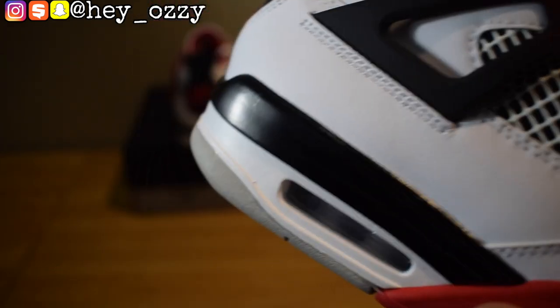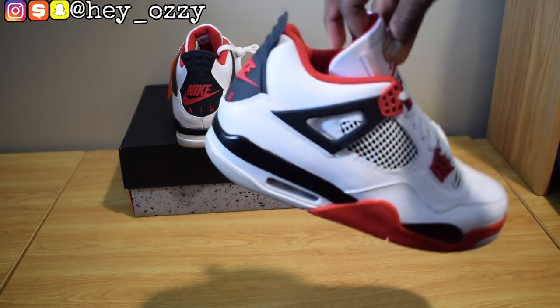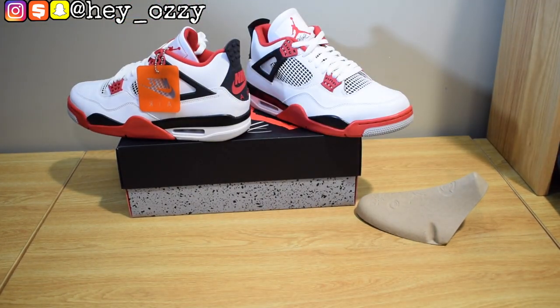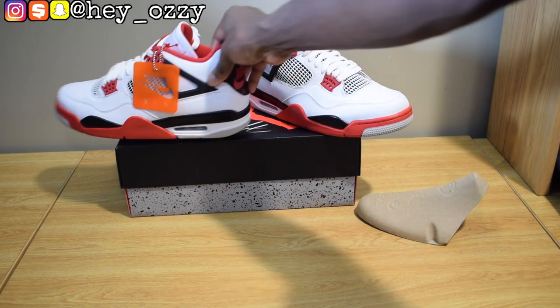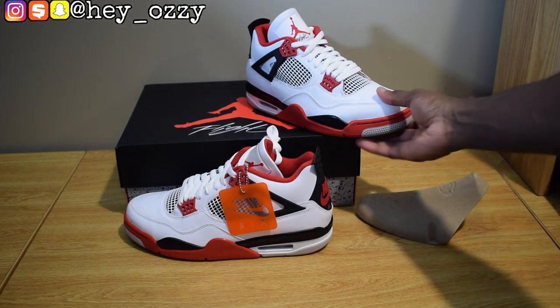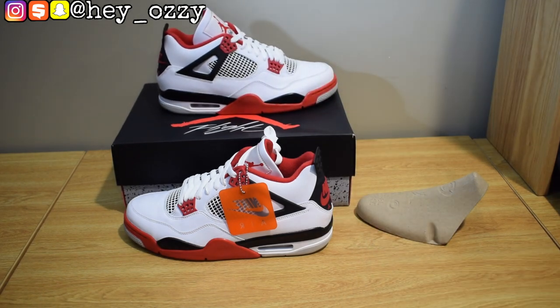I wasn't really feeling the quality control on these, but at the end of the day it's either I get this or pay high resale for an older pair — like $500 for a deadstock pair from 2012. I have a 2012 pair of Military Blues and they're yellowing really badly. Sometimes with older shoes you have to make that sacrifice and get the newer retro because it won't break on you with newer materials. So other than that, I'm going to give this a solid 7 for quality, but for nostalgia I'm going to give it a 10 because this is my favorite silhouette for the Air Jordans.